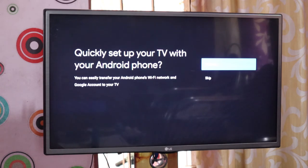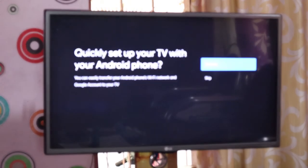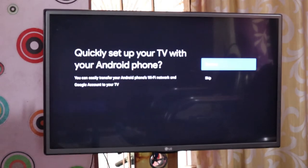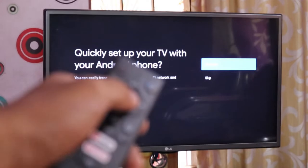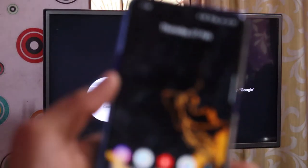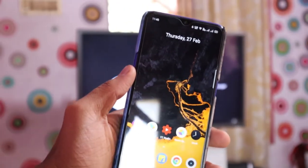We are connected to the Android phone. We have to set up a Google account — we can set it automatically. We are going to set up the Android phone using Google Quick Setup.